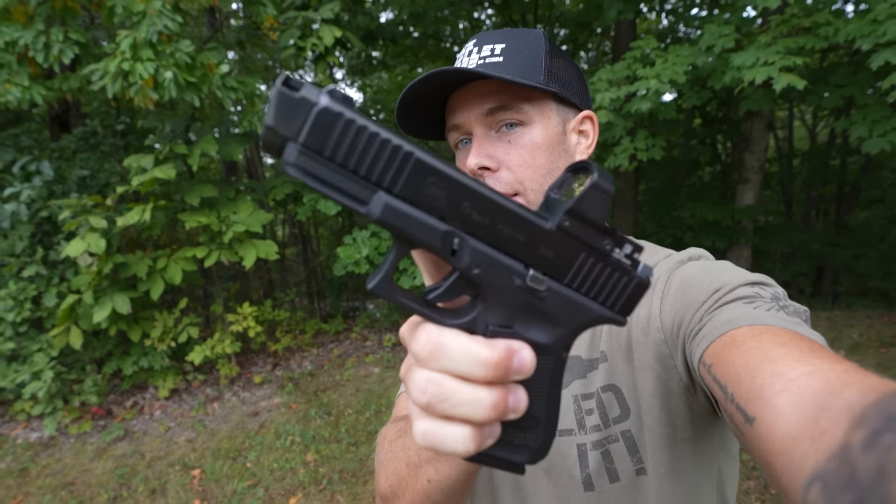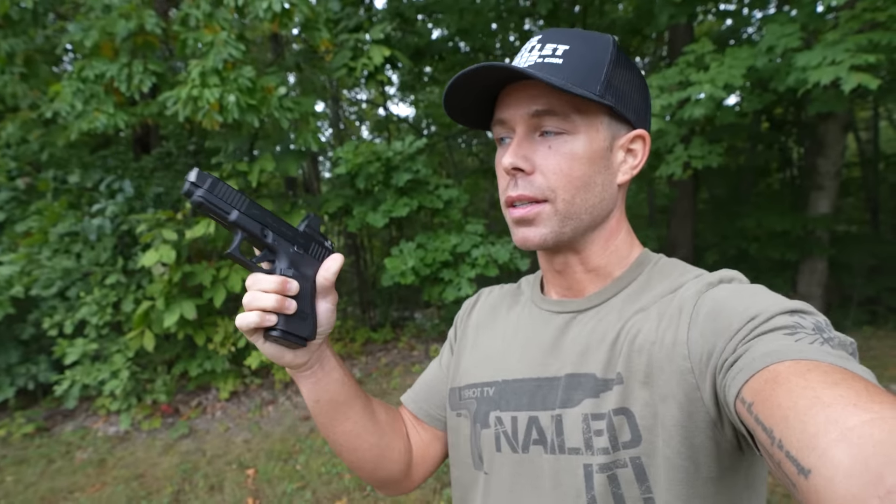We've done a million videos with them. It's probably the most common handgun in the country, but this Glock 19 is special. You can probably tell by looking at it that it is not a regular Glock, and that is what's going to make this video interesting.